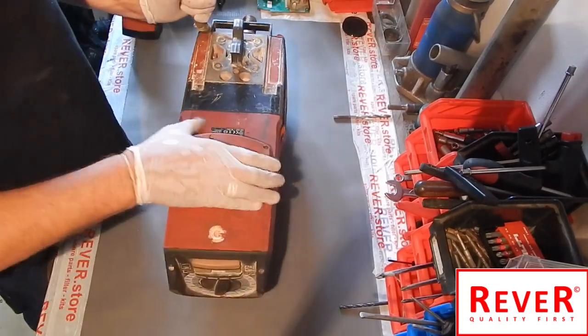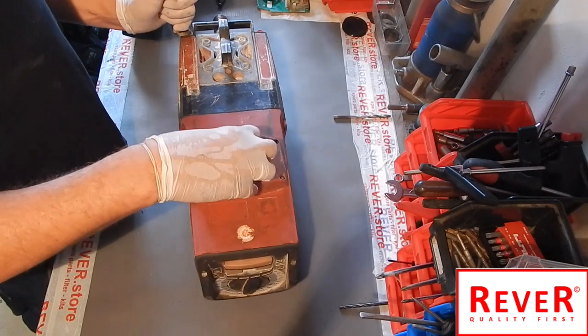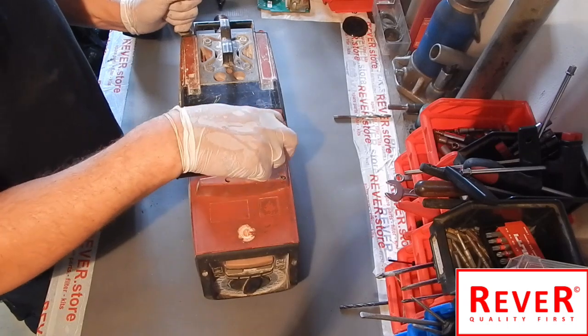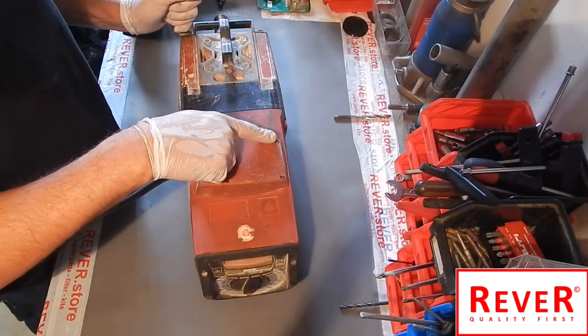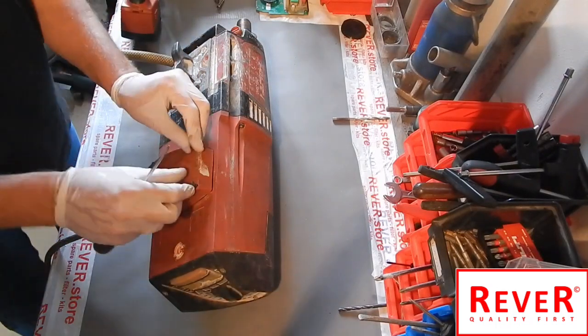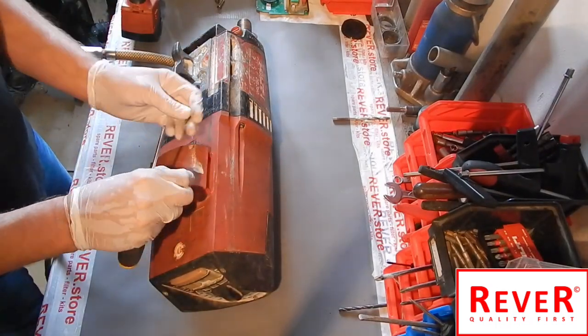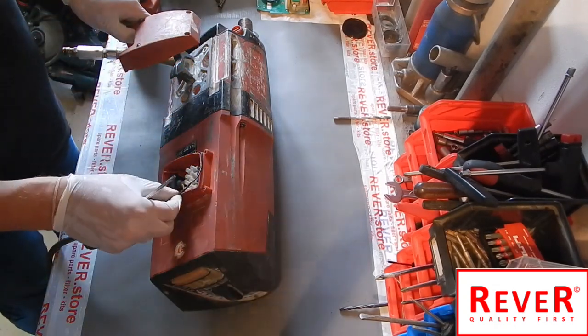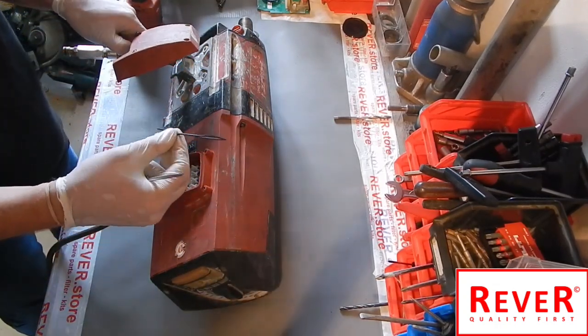It is necessary to open these four small screws of the electricity cable cover. Now take away the screws and the cover. Be careful — there is a small black seal inside, do not lose it.